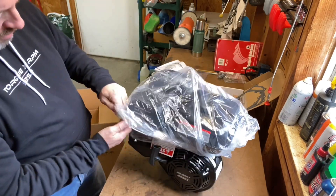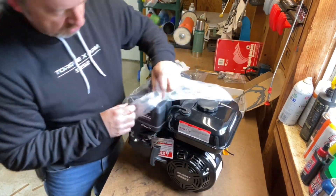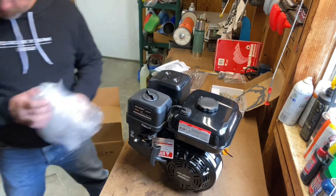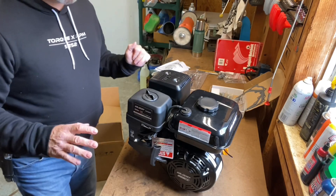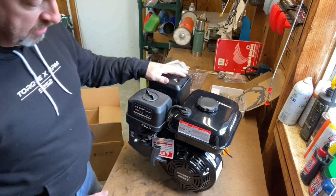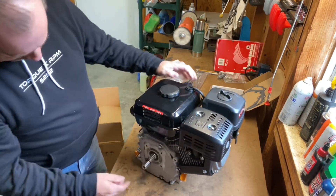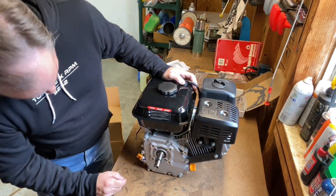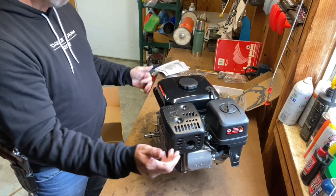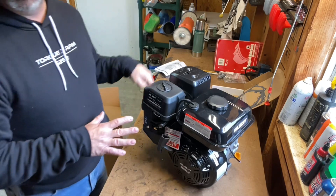Looks good. This is an EPA certified engine. These are rated at a little bit higher horsepower — rated at seven and a half horsepower. The same size outside dimensions as like the Predator 212. This is the competitor to the Predator, which I think is kind of fun to say. Good looking engine, nothing that's out of the ordinary with it. Still the three quarter inch shaft. Everything looks pretty standard. I think the interchangeability for parts on these is very similar to the Predator as far as what will fit on it. There's nothing wrong with running it just the way it is.